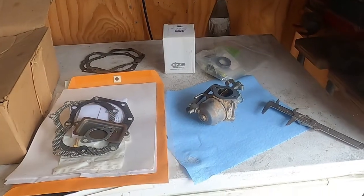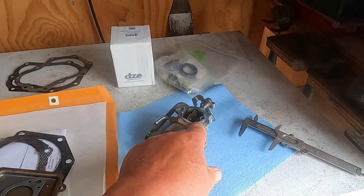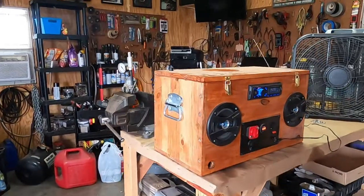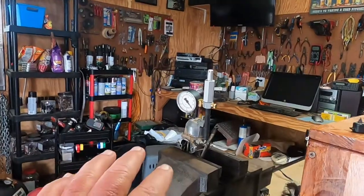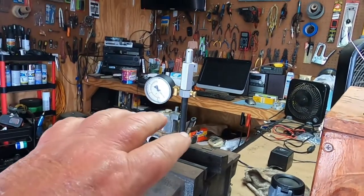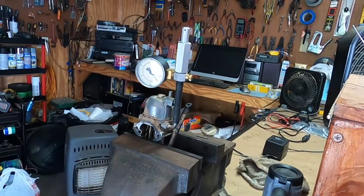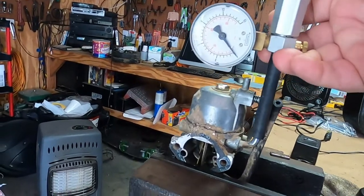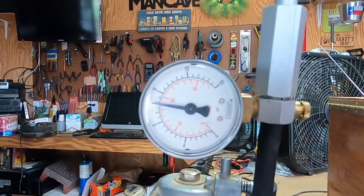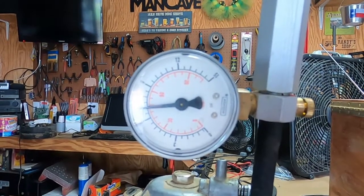Now we'll get back to some discovery on this carb. I did have to go source a new gasket because I tore the old one, but out of my Briggs box I found one that'll work. Before I do anything to this carburetor, I wanted to do the proper leak-down test where you basically turn the carb upside down — that causes the float to seat — and we're going to see if we get a seal. And yes, we definitely have a leak. It is going by the needle valve.